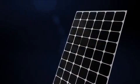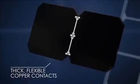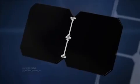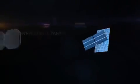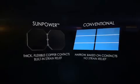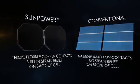Why? SunPower's unique patented Maxion cell technology uses thick, plated copper contacts with built-in strain relief. They're robust and flexible, so they can handle the expansion and contraction that comes with temperature variation. Conventional panels, on the other hand, use thin and narrow baked-on front contacts. And with no strain relief, the electrical connections can break.